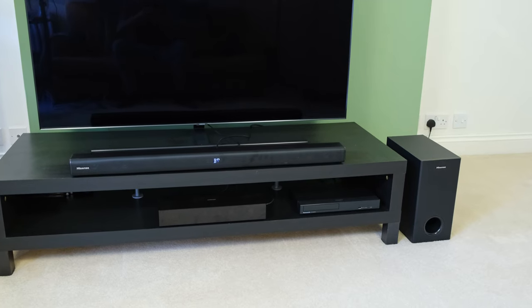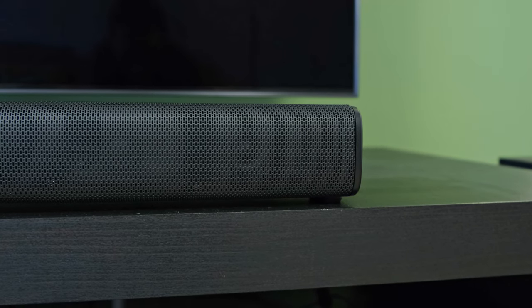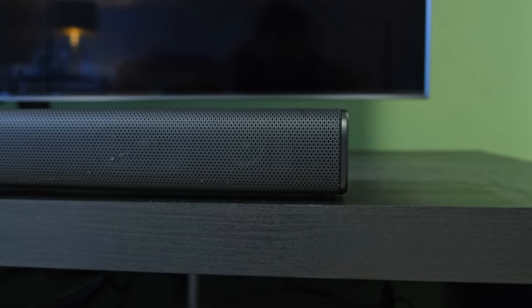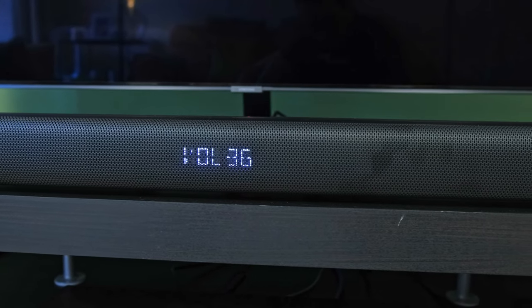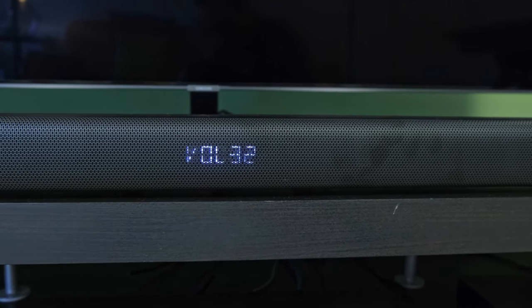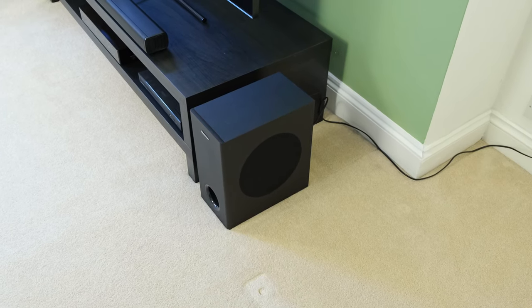To kick off, I want to talk about its design, and here it's got a pretty slender look to it, whereby it's not too tall, not too wide, nor is it too long. In this respect it should fit under most TV setups without obstructing your view. The soundbar itself has an all-black design and a metal grill at the front protecting the forward-facing drivers. No complaints whatsoever in this department.